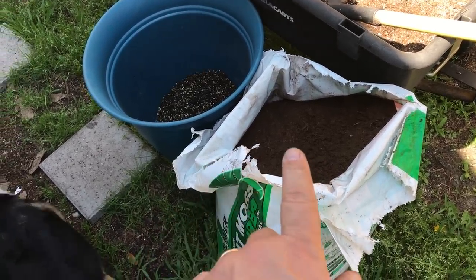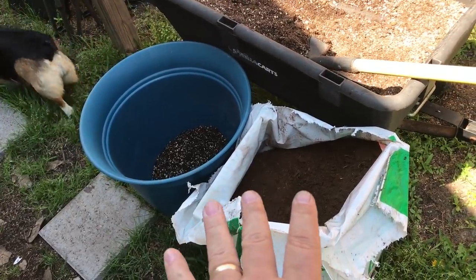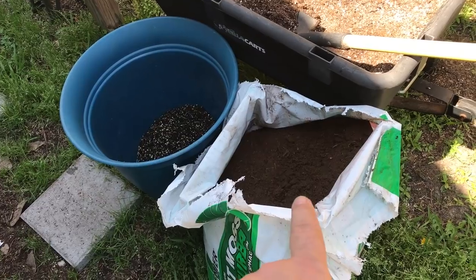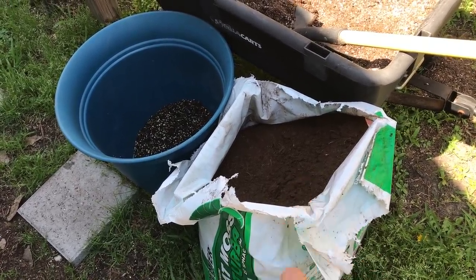Beans, green beans especially, fix their own nitrogen at least for a while, and they'll grow in this stuff, but you want to give them moisture retention - that's the big deal. So peat moss - good for moisture retention. Once you get that stuff wet, it's hard to dry it out.